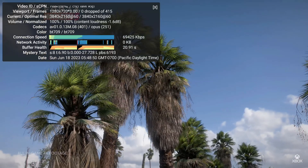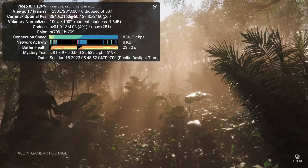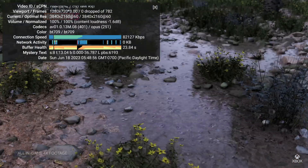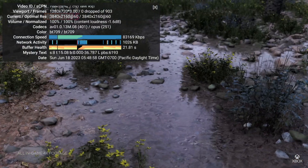The Alder Lake-N chips have AV1 video hardware decoding, and like all the other CPUs — even the N95 — they all handle 4K60 playback no problem.